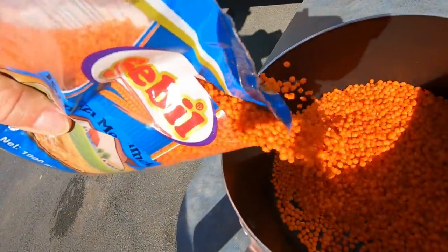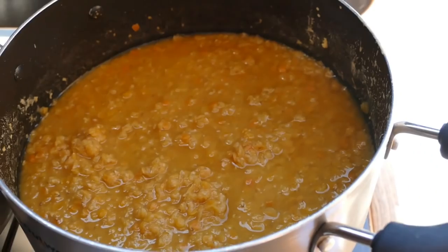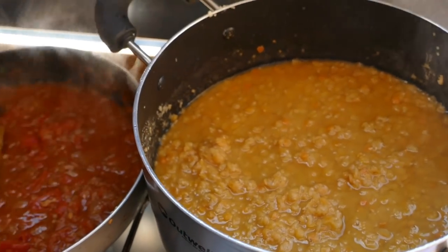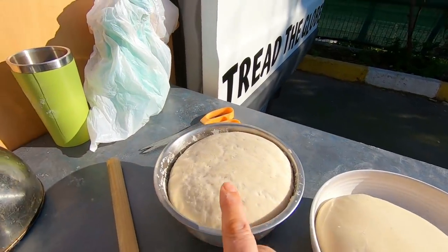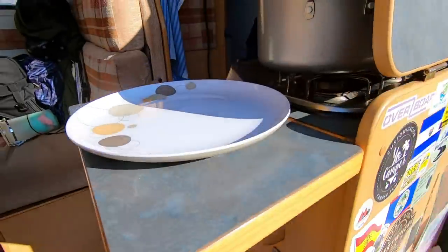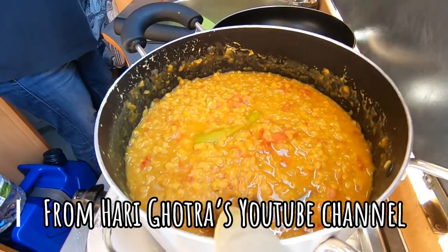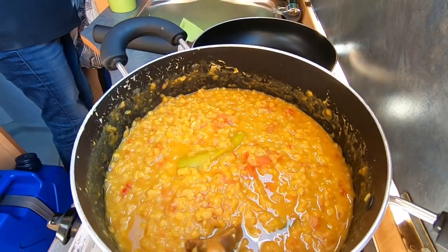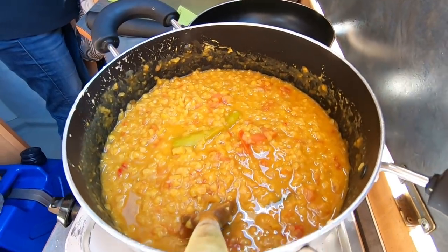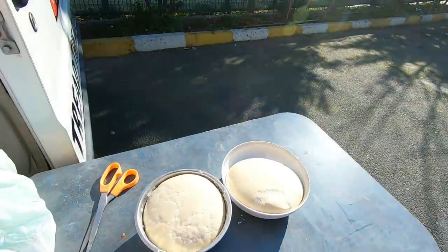Okay so now for the lentil curry. The dough has risen beautifully, and inside here the dal is finished. I got this recipe online — I didn't have the exact ingredients but I followed it as close as I could, so I'll put a link for that below. It looks amazing! So now we're just going to roll out and fry the flatbreads.